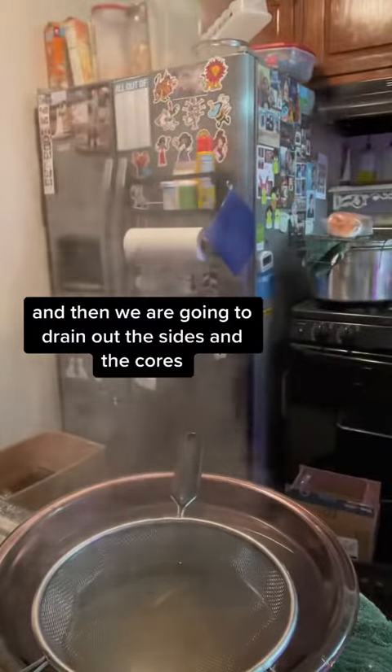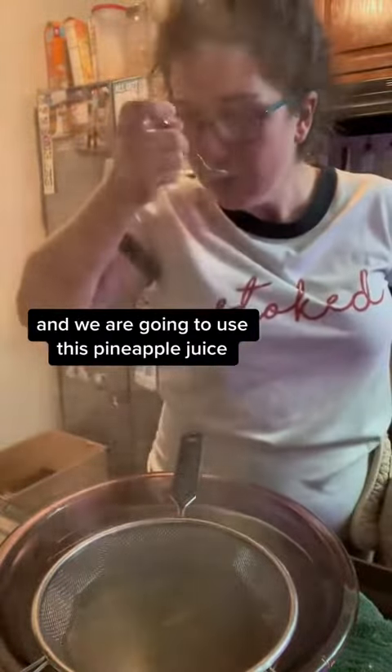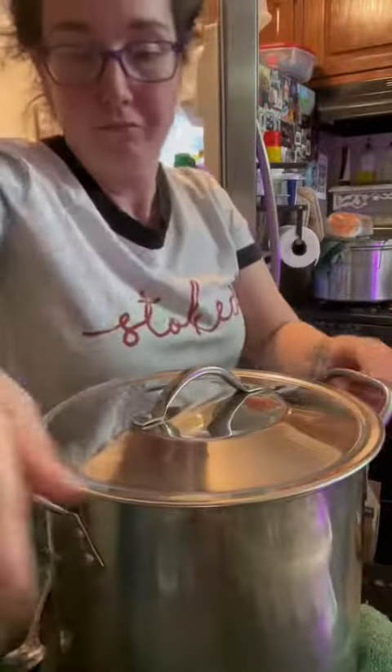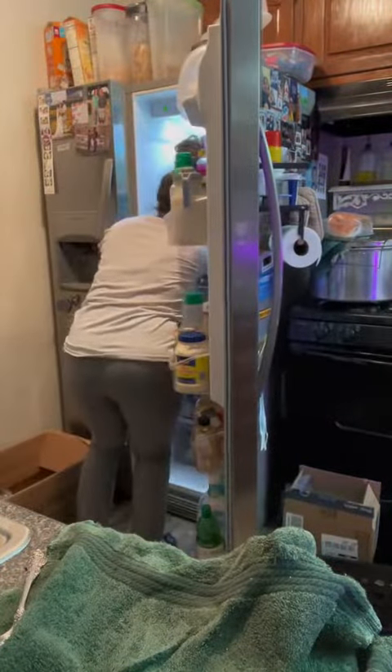Then we are going to drain out the sides and the cores, and we are going to use this pineapple juice when we can up the rest of the pineapple.